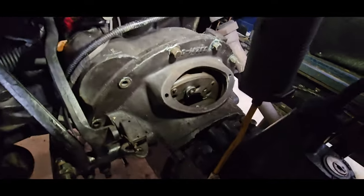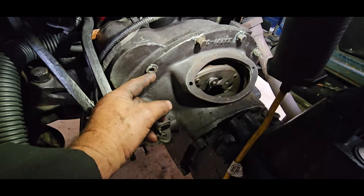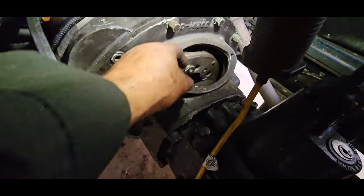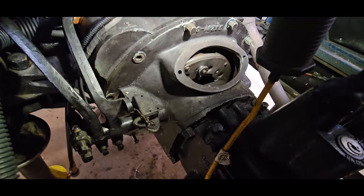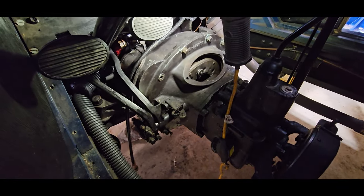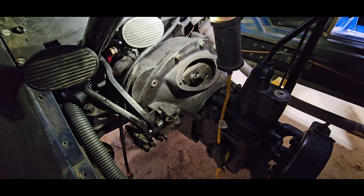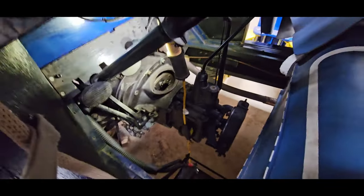This is where it gets kind of tricky. You need to back the transmission away about two inches. Get some longer bolts — two or three — put them in there, take your other bolts out, slide the transmission back, then you can grab the throwout bearing paw and pull it out. Then you can get the transmission out. This is the most complicated way to put a transmission in and out that I've ever seen in my life. If there's another way, let me know — this is the way I did it.